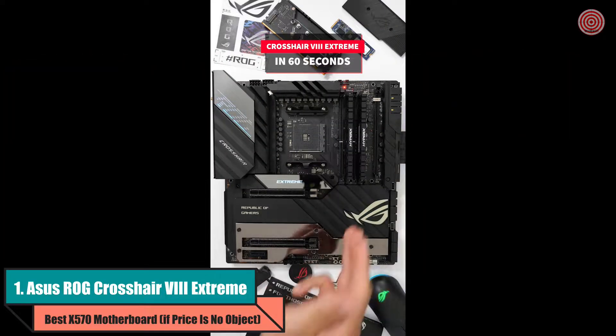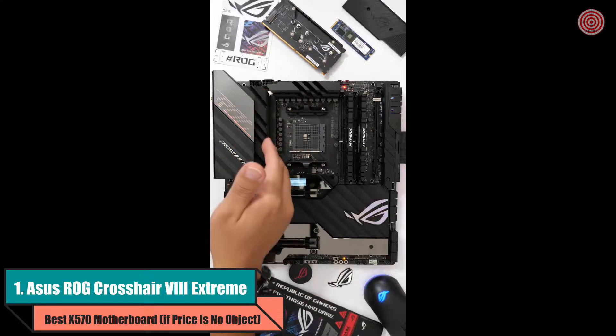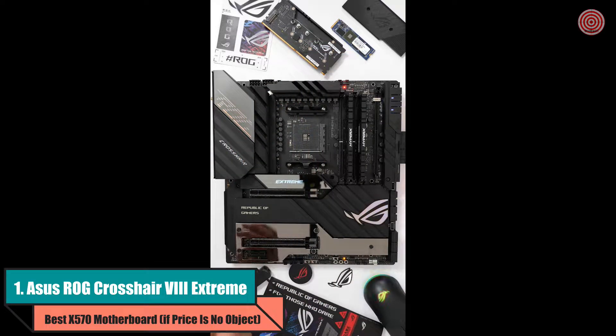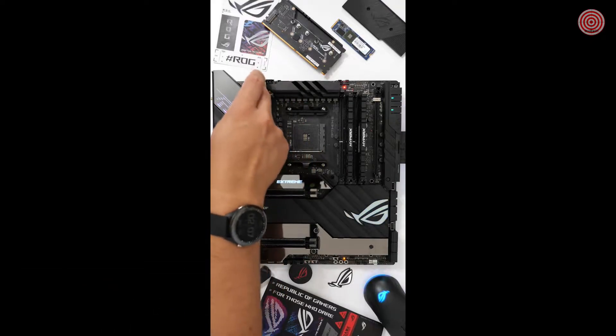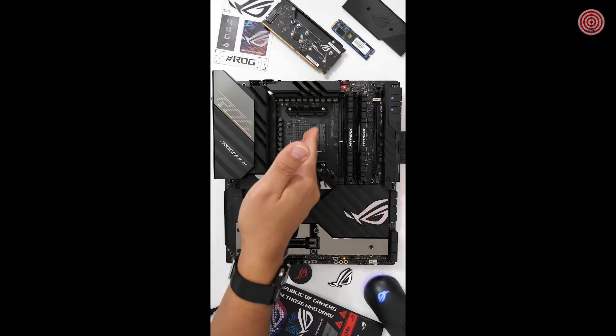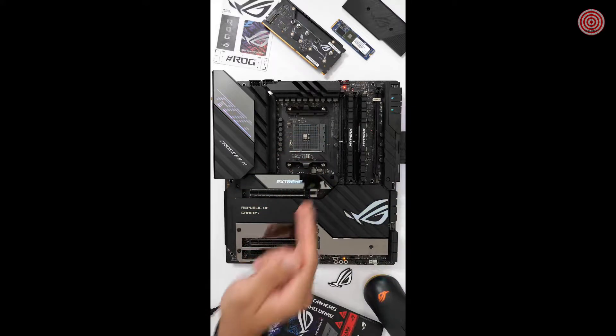Let's talk about the Crosshair 8 Extreme. It's got a passive chipset design, our most advanced VRM design with an 18 plus 2 power stage configuration that's teamed with two large VRM heatsinks connected by a heat pipe, and true independent dual BIOS for more flexibility when it comes to overclocking, plus a dynamic OC switcher for the most flexibility in overclocking your CPU.